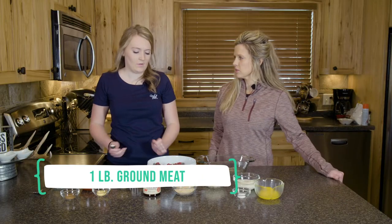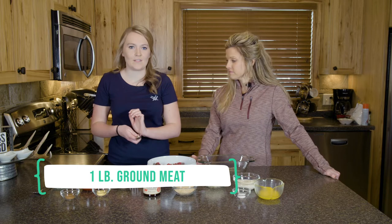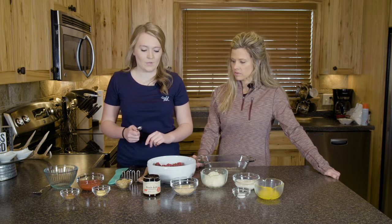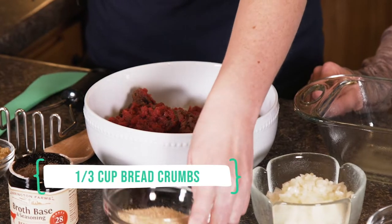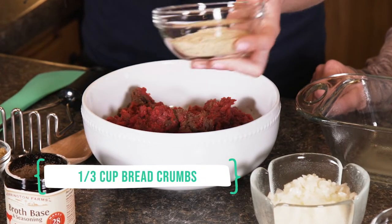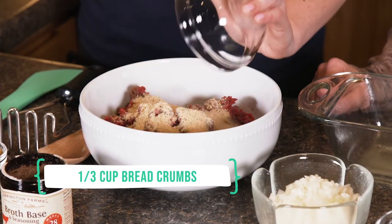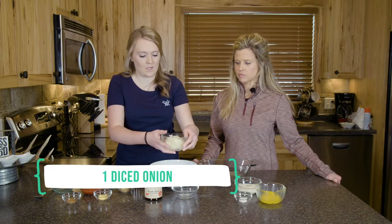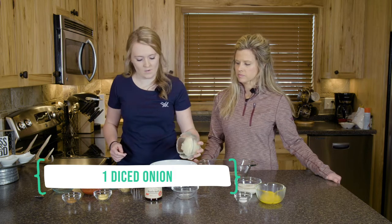Yeah, caribou. We've done venison a lot, you can use elk — that's really good — but you can really make it however you'd like. Then we have our breadcrumbs here as well, we're gonna dump those in. It helps it kind of adhere.